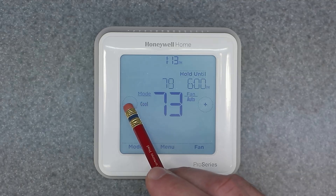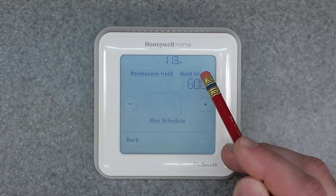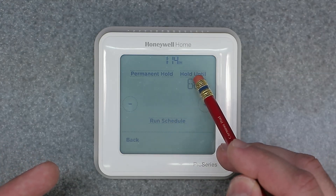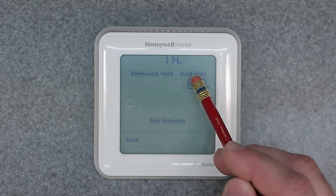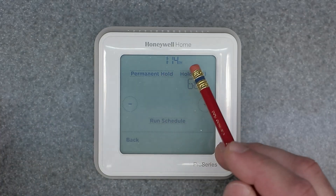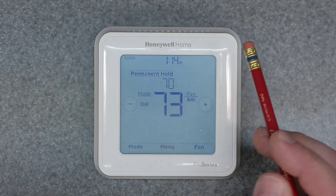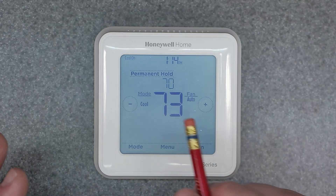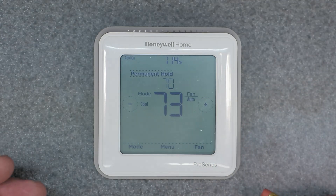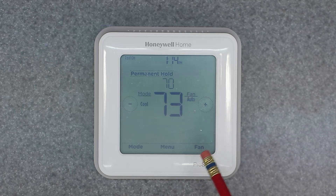We're in Cool mode right now, so let's drop this below 73 — let's go to 70. It says Hold Until 6 p.m., but if you click on that it gives you another option: whether you want a permanent hold or hold until the next period. If you want to hold till the next program time period, click that one and it will default back to the run schedule. But if you want to permanently hold 70 degrees as the set point, go ahead and hit Permanent Hold. This will permanently hold the set point of 70 degrees until you come and change it yourself.